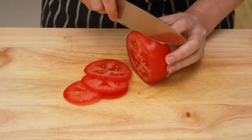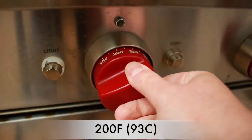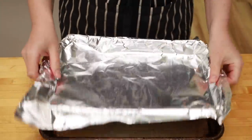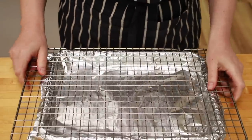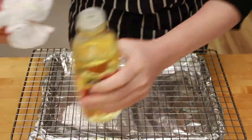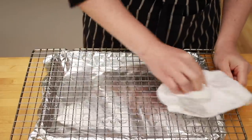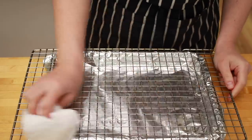Let's slice some tomatoes and cheese and we have all our ducks in a row. Preheat the oven to 200 degrees. Line a shallow baking sheet with foil for easy cleanup and place a flat rack on top. The rack is crucial for air circulation — this technique won't work without it. To reduce sticking, rub the rack with a little oil.